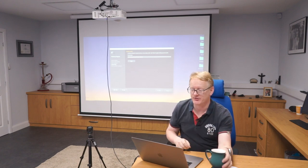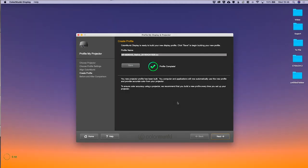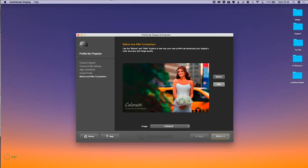We've finished. It's asked us to save the profile and given it a name based on the projector name and the date, so we're going to save that. It'll just take a moment to save the profile and then move to the next screen, which will show us the before and after.